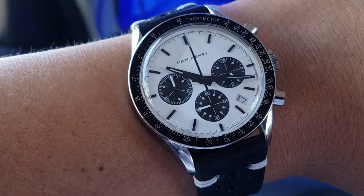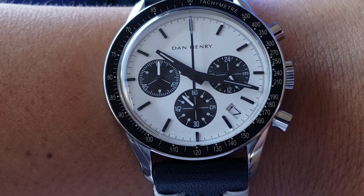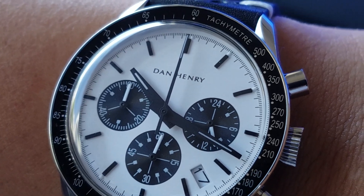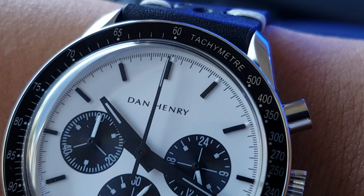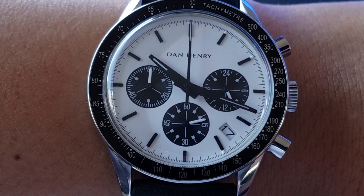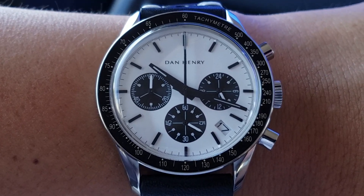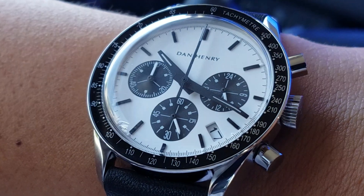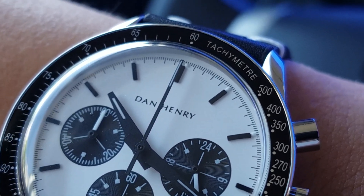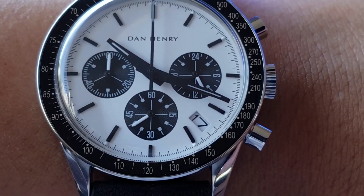Lastly, for anyone curious about the lume: all the little dots at the ends of the indices and all the hands — hour, minute, and even the chronograph and running seconds subdial hands — have lume applied. The chronograph seconds hand on standby at the 12 actually has lume at the tip too, though that's probably the weakest application. The rest is pretty even and decent. I don't expect this to be a lume monster, but they did apply some decent lume that lasts to a reasonable degree — good enough for the style.